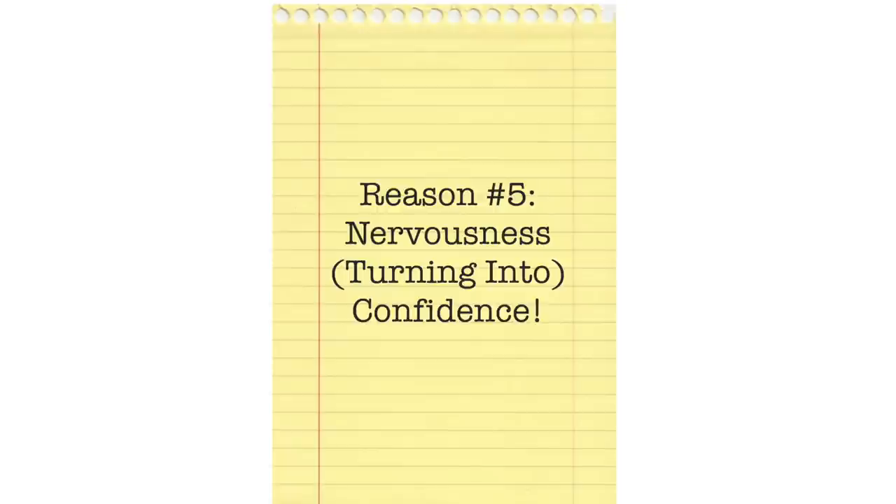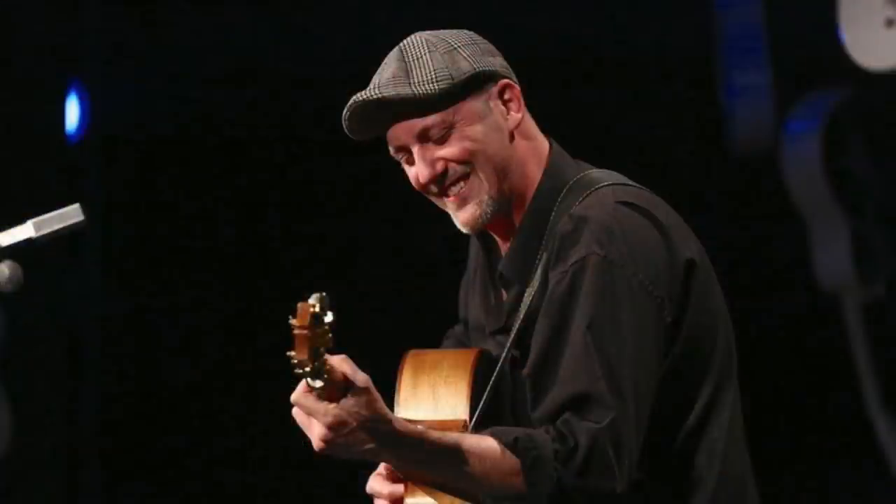Reason number five: nervousness turning into confidence. When I started touring and was using a thumb pick, I found myself very nervous on stage no matter how much I practiced. Something wasn't right — it felt like I had very fragile ground under me. When I went to the bare thumb, suddenly I found myself on stage going, 'What's going on? I'm not nervous anymore.' That was really strange. It was because my finger just always knows where the string is. I was going with nature.